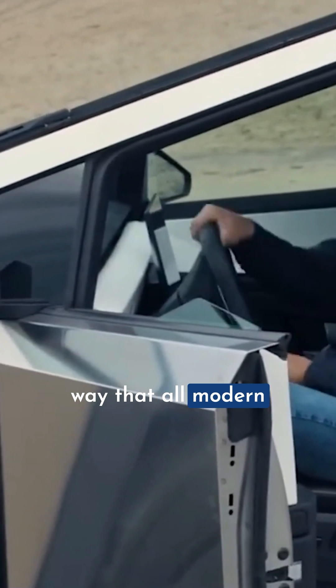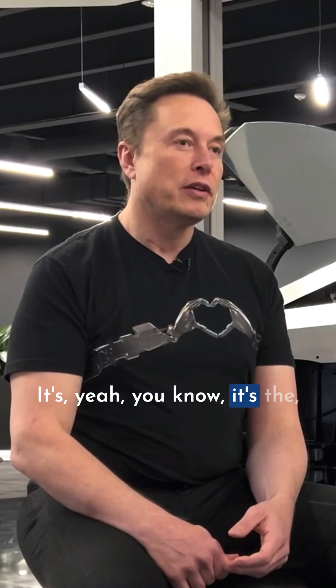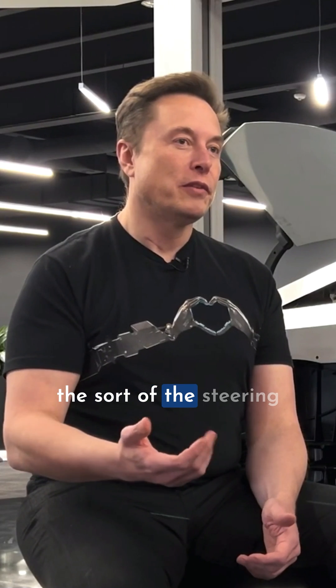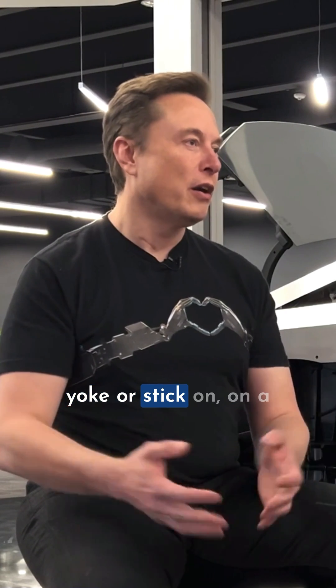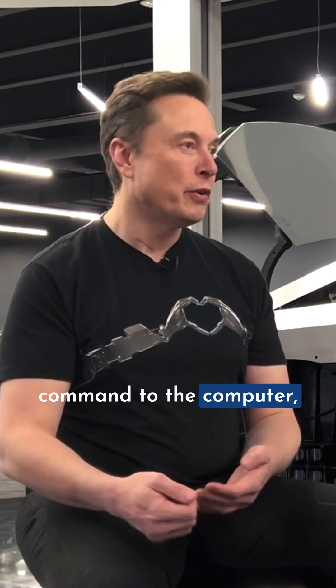This is the way that all modern jet airliners are made. The steering yoke or stick on a modern airliner is simply a command to the computer. So for the Cybertruck, the steering yoke is a command to the computer.